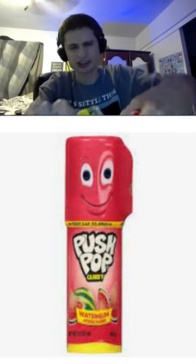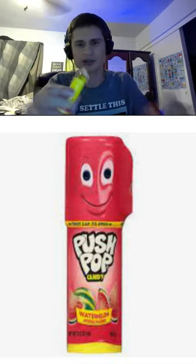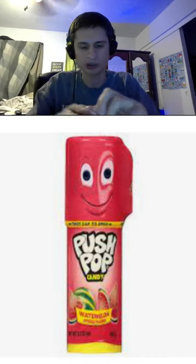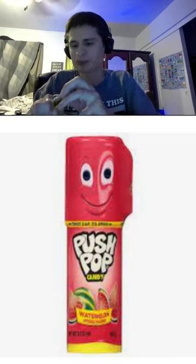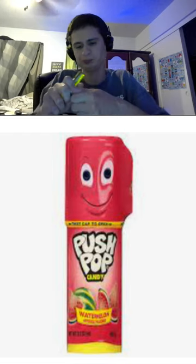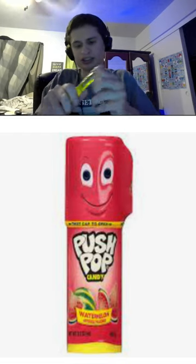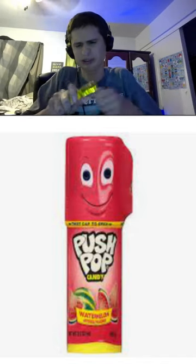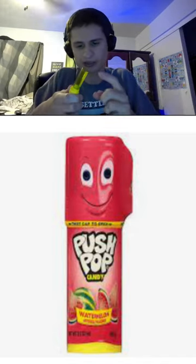Let's see if we can twist it — oh, there we go! I didn't think it would be green. Now, a watermelon could either be green or red. Imagine they put the seeds in there, that would be cool. Alright, it's just hard to get this initial plastic off — oh, I think I got it all off. That's huge.